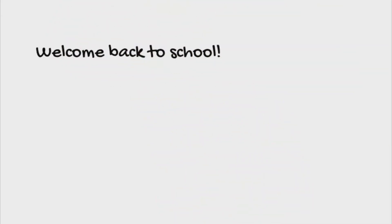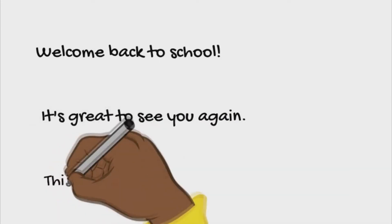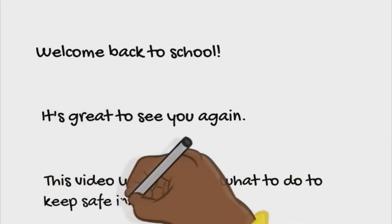Welcome back to school, it's great to see you again. This video is to show you what to do to keep safe in school.